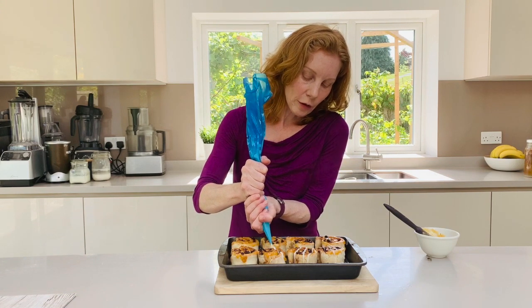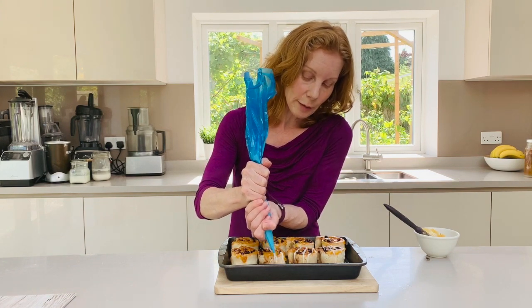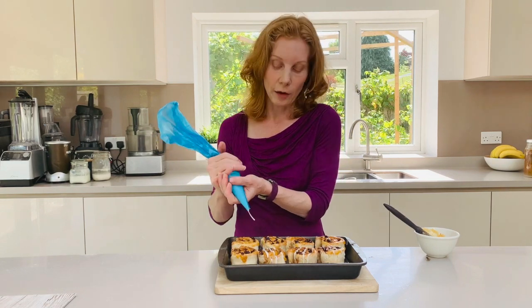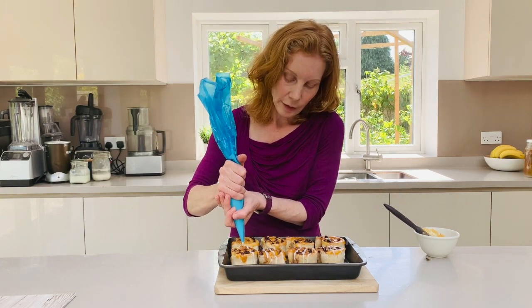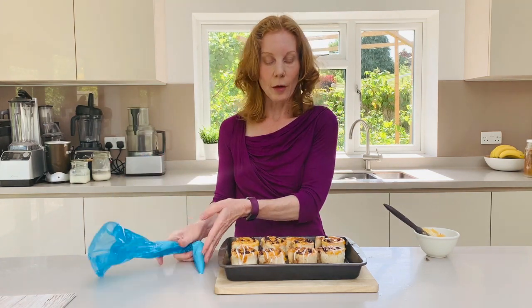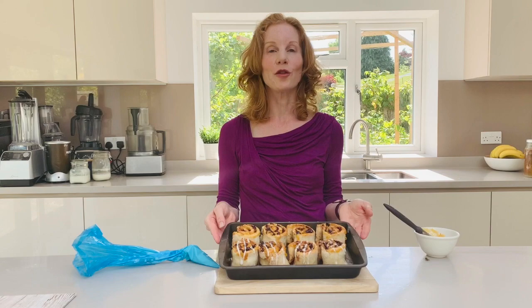These you can freeze but they're really best eaten on the day that they're made. And there we go — so there we have our gluten-free Chelsea buns.